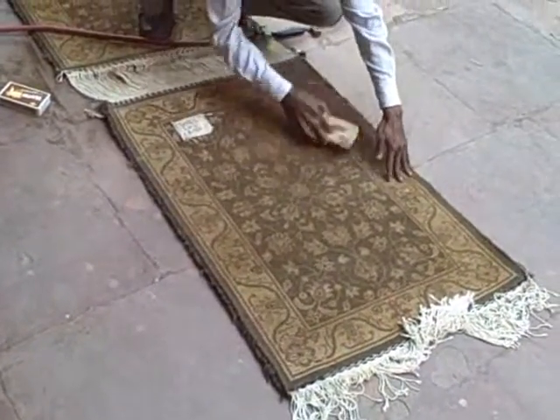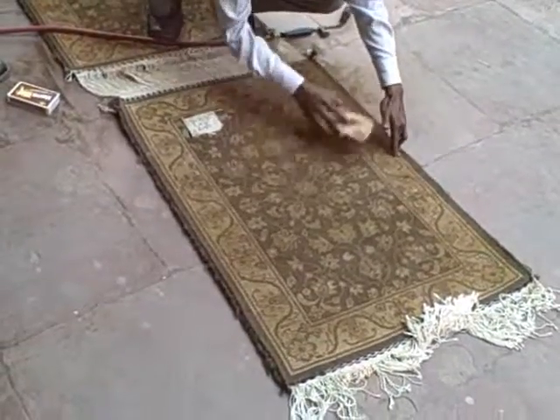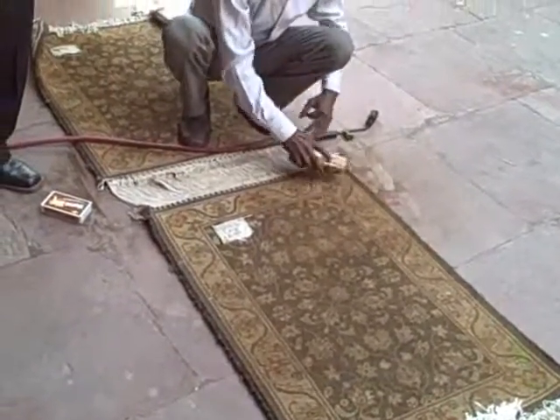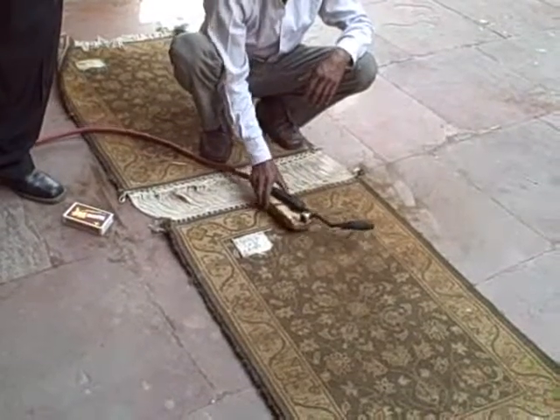After that, we brush it soft — like this — and take out all the extra wool from the back. Then we wash it over here with clean water and clean soap. Today is Sunday, that's why there aren't many other people here.